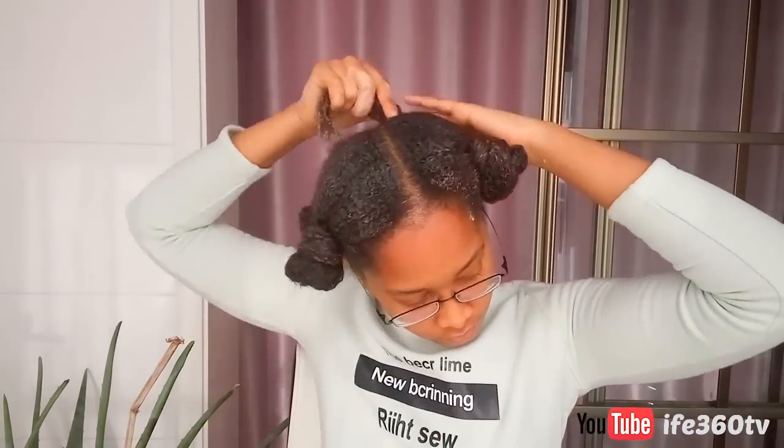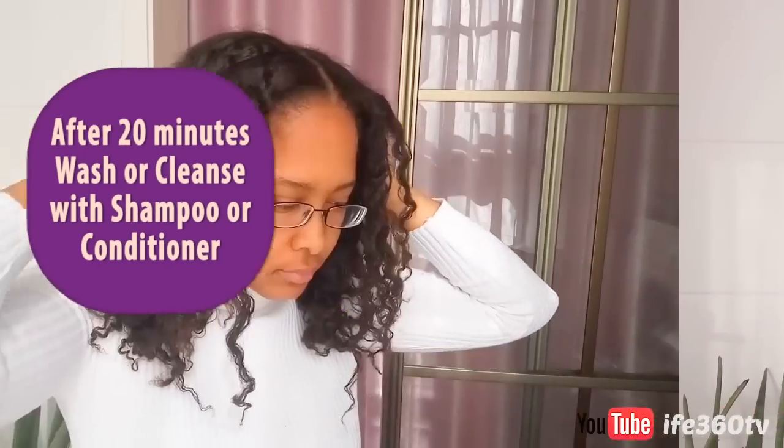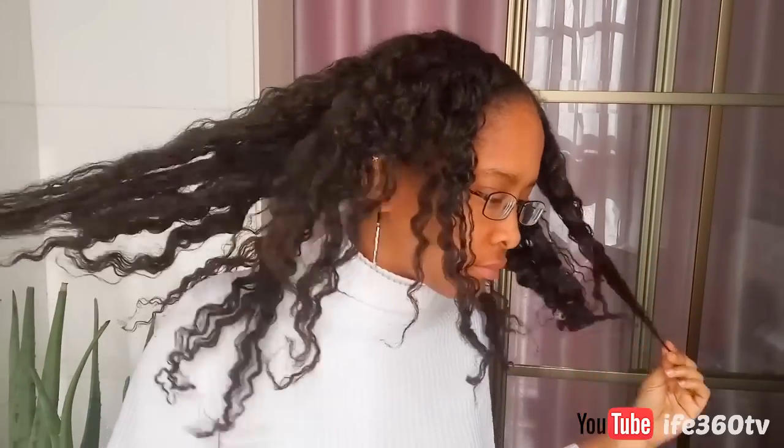So if you try this mask, please let me know in the comments below. And I also want to know from you — what's your favorite combination of ingredients for a hair mask? Let me know your feedback in the comments below. Thank you so much for watching, this is Ife of Ife360TV. Be sure to like this video and subscribe, and see you in the next one — ciao!